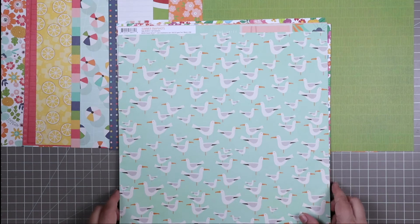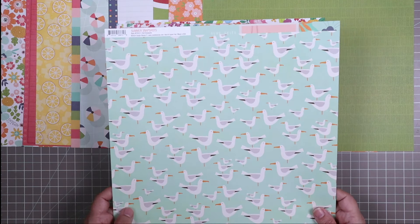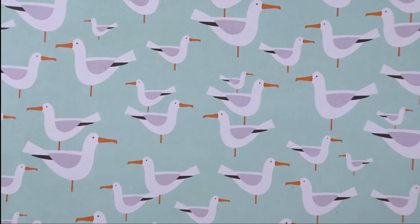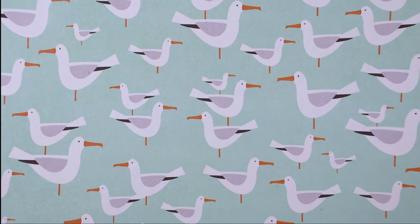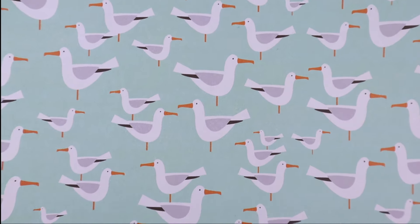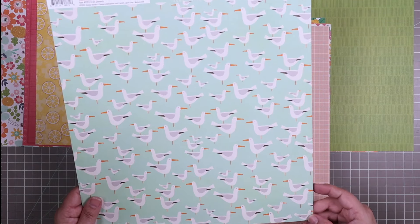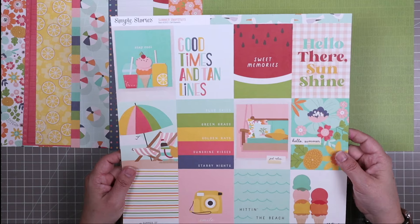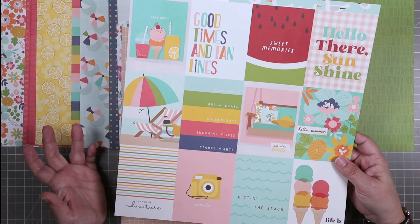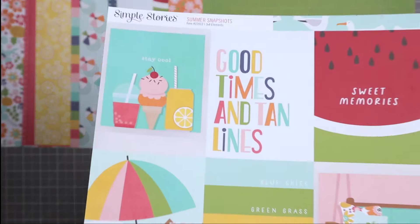I am in love with this seagull pattern, also from Summer Snapshots. This paper is called 3x4 Elements, and this was supposed to be the B-side but I love it so much I'm considering it the A-side for purposes of this kit. It has these adorable seagulls all over it, and if you are scrapbooking beach photos you probably have some seagulls in the background — so this paper is going to work really well as a layering or even background element. The flip side has these 3x4 cut aparts, which are really handy for pocket scrapbooking but also great for 12x12 pages.